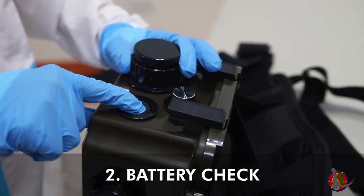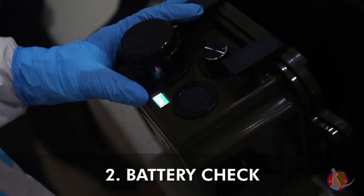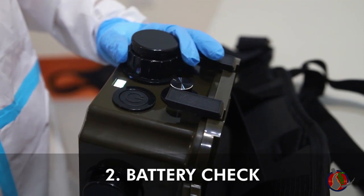Press the power button for one second to check battery power. Charge if less than 40%. Press for more than three seconds to turn on.